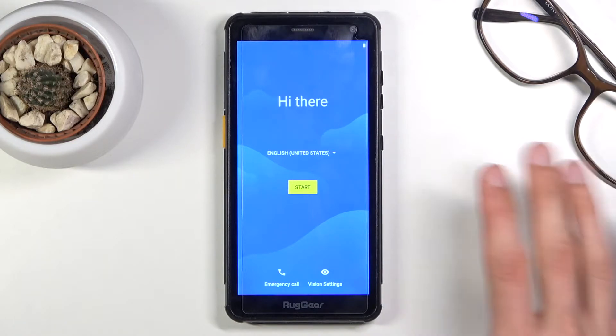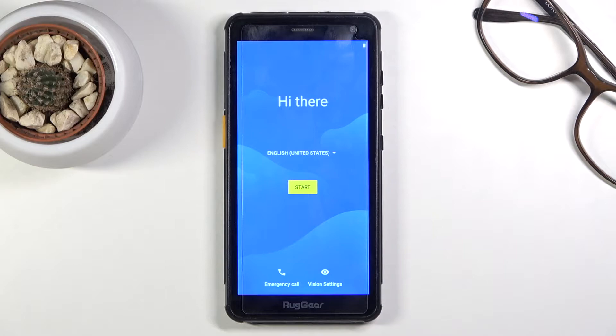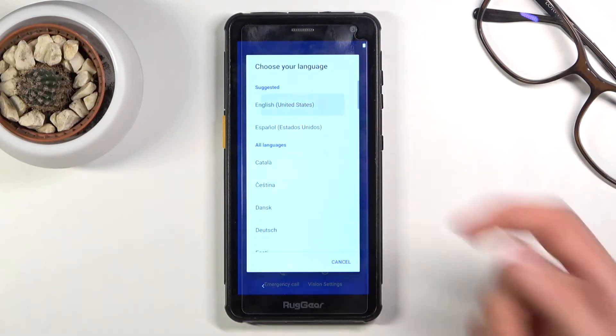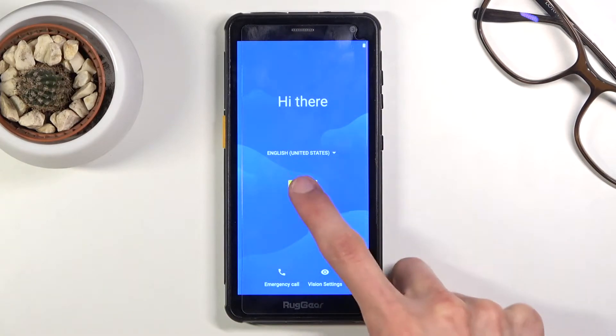Once you boot it up, you'll be presented with the language select screen, aptly named the 'Hi There' screen. Let's stop right here, choose our desired language — for me I'm just going to stick with English — and tap on Start.